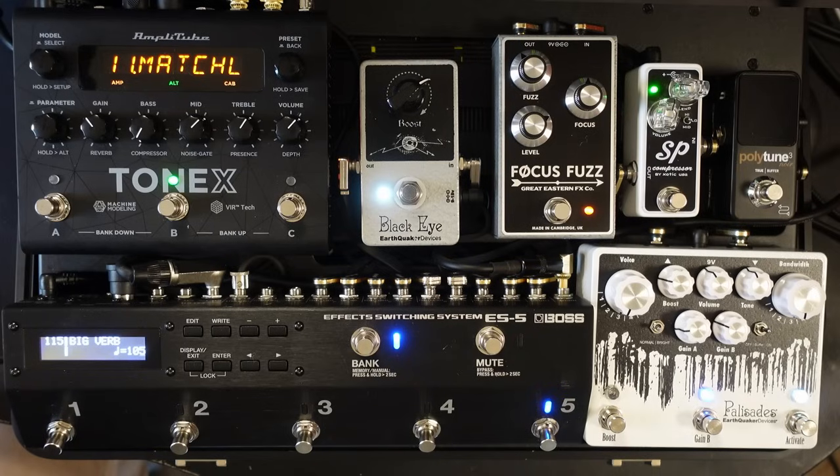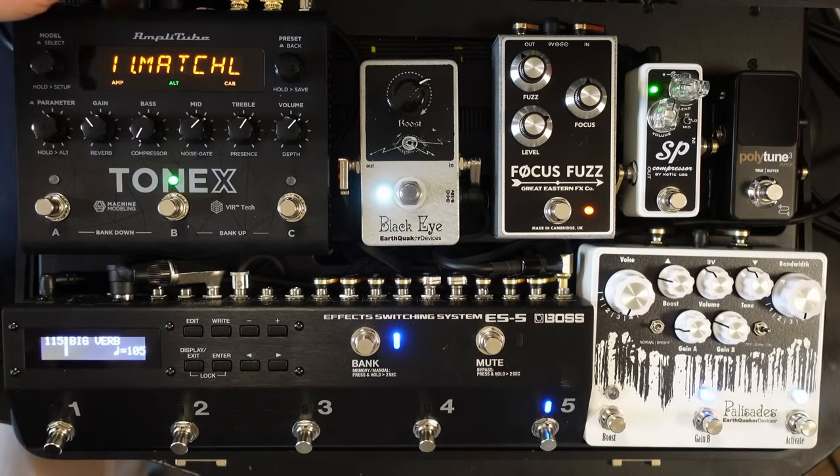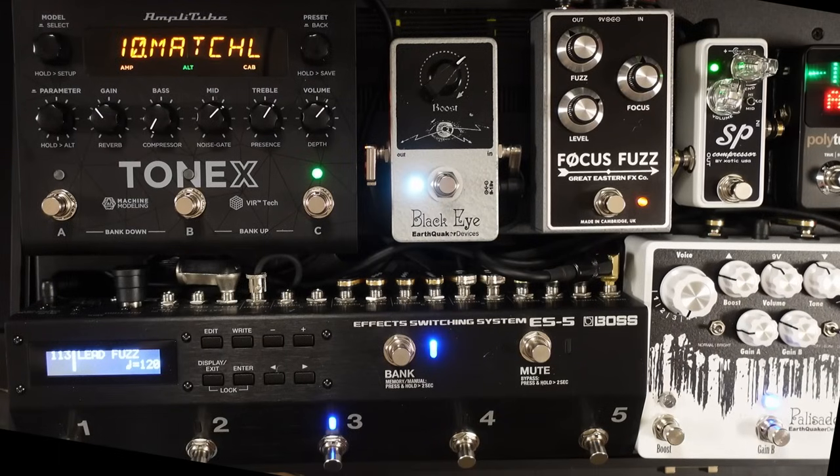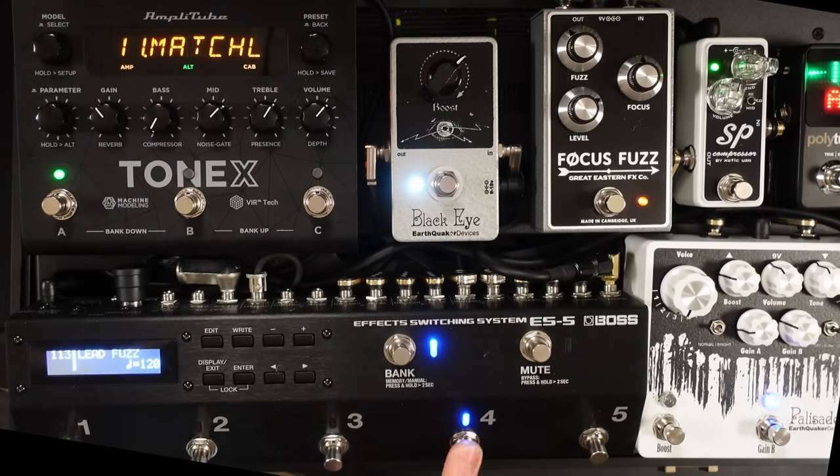Another question I'm getting asked about the Tonex pedal is whether there's a delay when you're switching patches. So let's test that. I'm going to pull out the MIDI cable for the Axe FX system and switch between the different patches on the Tonex pedal. There's no noticeable delay switching between the two patches, but you can hear the different effects switching in. It'd be no different to actually stepping on a pedal.